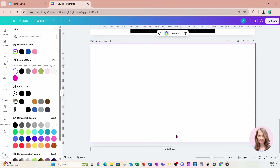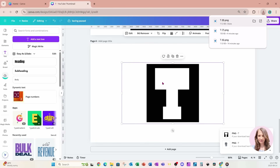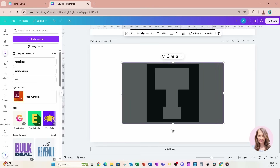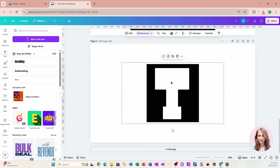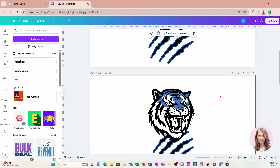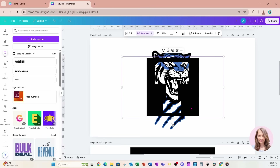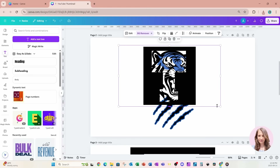I'll add another page and bring that T in here. As soon as it's done uploading, I'm going to remove the background. I'll grab that T — I'll copy it and paste it up here on top of the image I brought back into Canva.